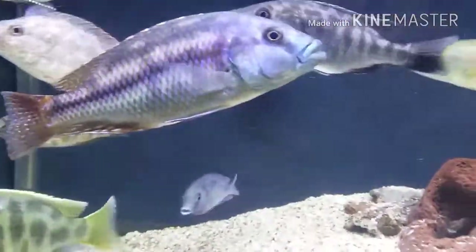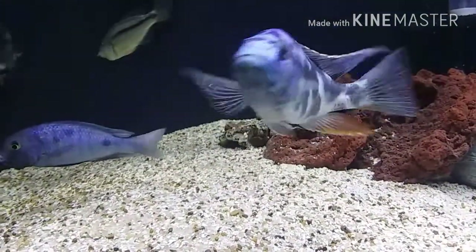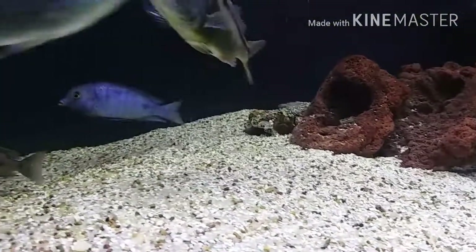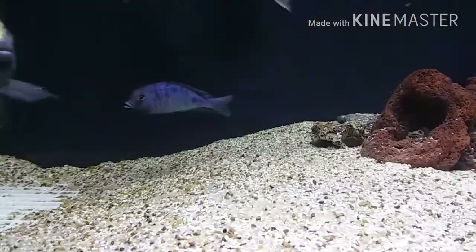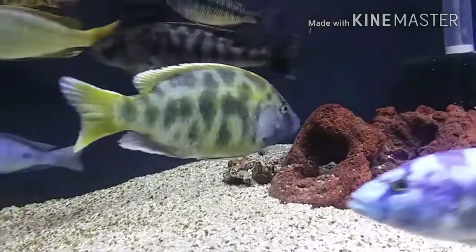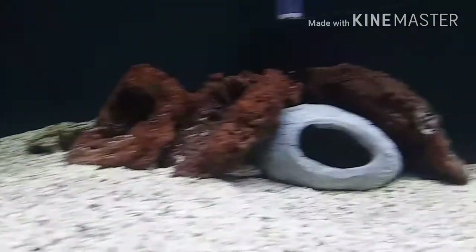I do have a surprise on the 40 gallon breeder. I have something in there but I'm letting them acclimate some more, chill and get relaxed in the tank, and then I'll try to show them during the week. I'll give you a hint — it has something to do with shells.